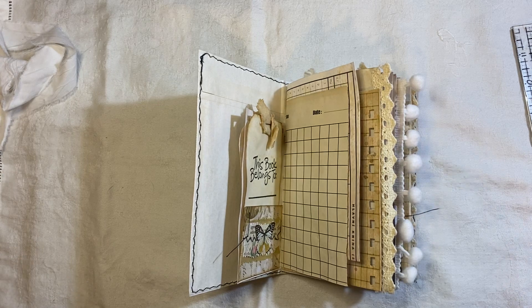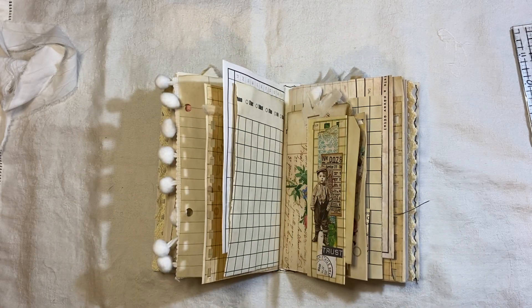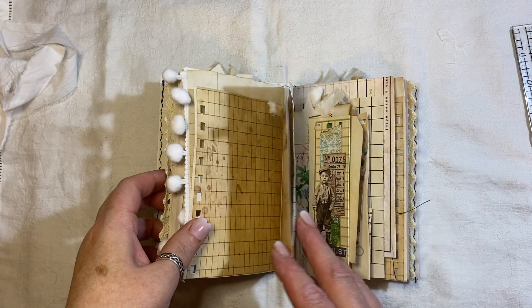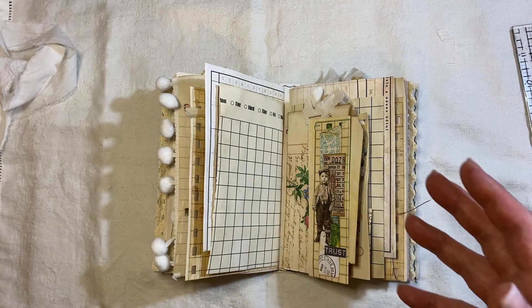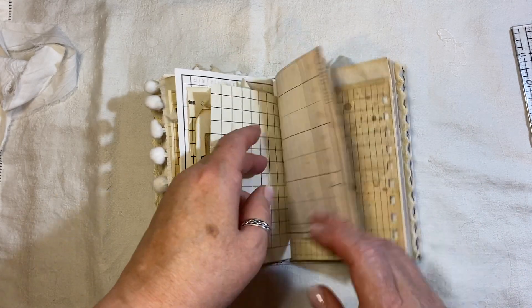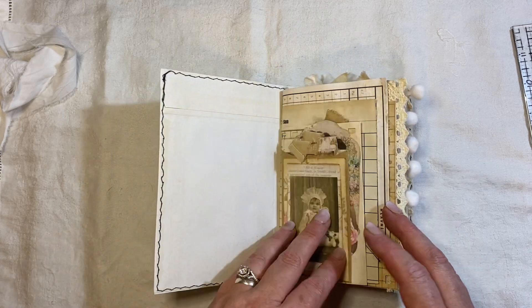I've been making journals just using plain papers and then dressing them up. I'm going to do a video — hopefully get that done over the next day or two — like a start to finish on decorating basically a blank journal with no patterned paper in it. Just like, that's digital and that's digital. But everything else is just coffee-dyed papers of some sort.